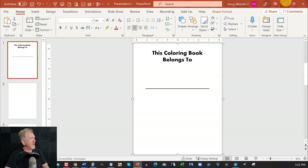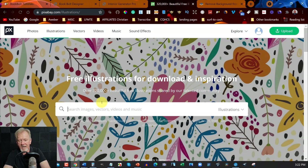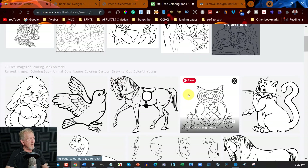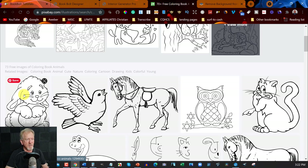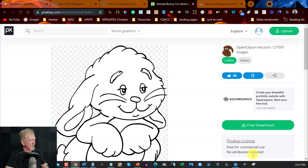Now the next thing is we want to go over to Pixabay. Pixabay has illustrations and vectors — I'll keep it in illustrations for now and search for 'coloring book animals'. I'm going to be choosing images suited for four to six year old kids, so you want something reasonably simple that kids can color in. Double-click on the image you want and download it as a PNG. Note how it says 'free for commercial use, no attribution required' — that means you're welcome to use this as a coloring graphic in your KDP books.